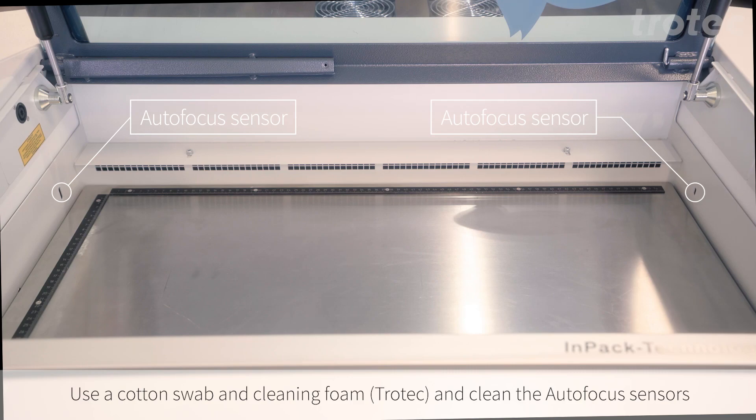We can then use a cotton swab and cleaning foam to clean the autofocus sensors.